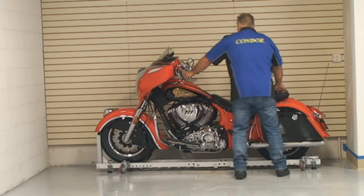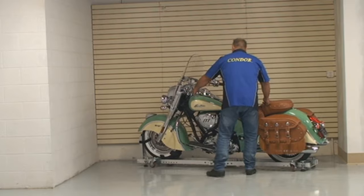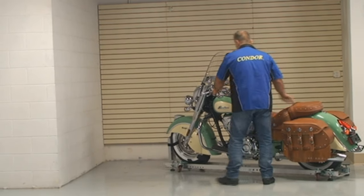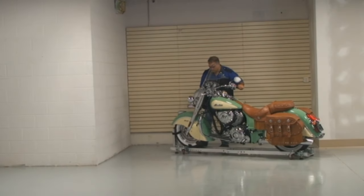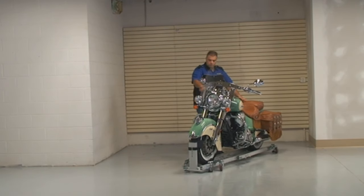Imagine how hard it would be to push and pull that 950-pound motorcycle back and forth until it would fit into that alcove without the garage dolly. The dolly is made of lightweight yet sturdy aluminum and is load-rated to 1,300 pounds.